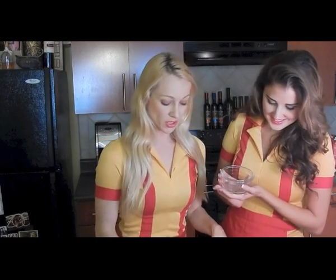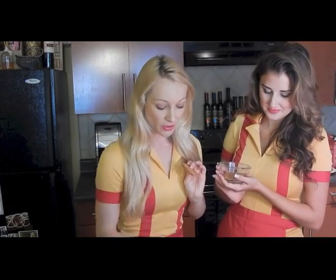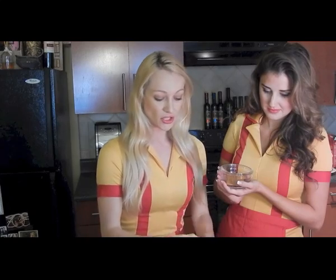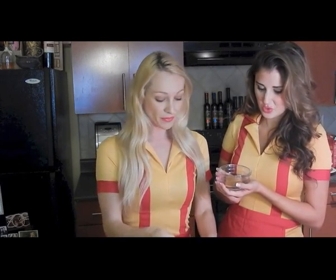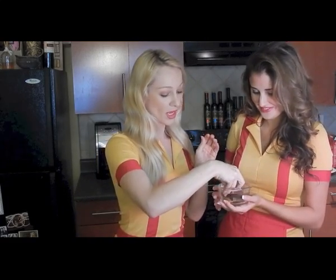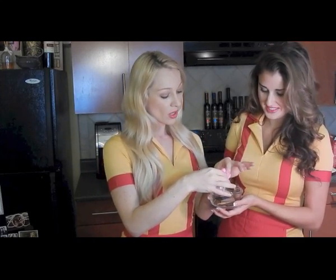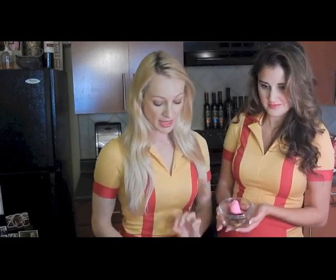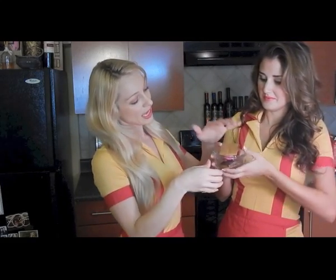First we're going to take the graham cracker, just like so. Then we're going to take the chocolate — how many pieces would you like? Just two squares. And now I'm going to choose a pink one. Perfect. On top of the graham cracker, put it just like that, and it's going to go straight into the microwave.